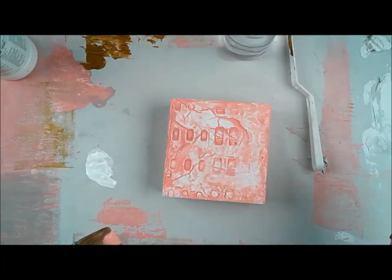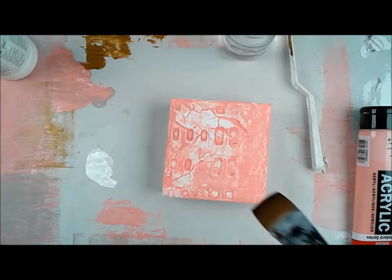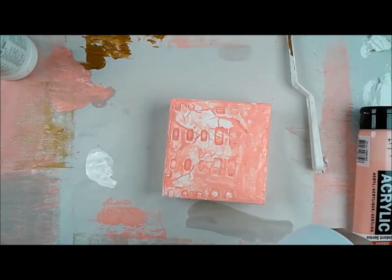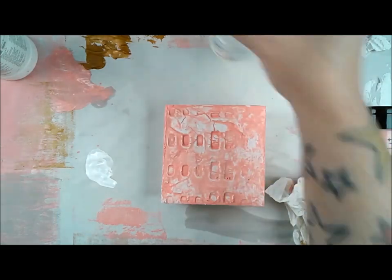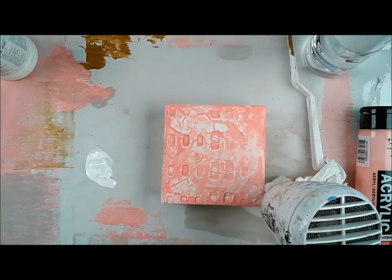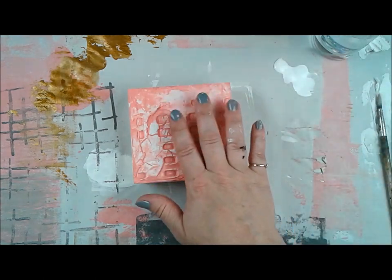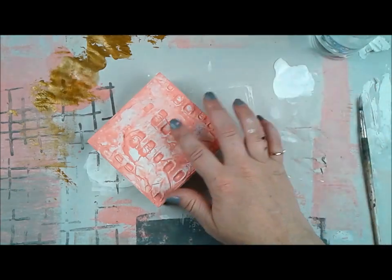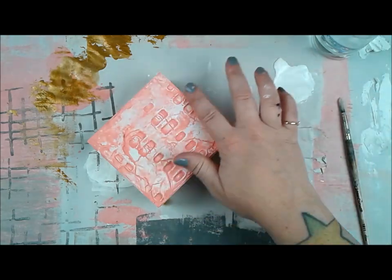Now it looks like I never even messed anything up — because I didn't. There are just two or three lovely little flecks of gold underneath that lend to the story, even if you can't see them. I'm not gonna lie, when it happened I was pretty traumatic. I'm playing around now, making sure the gesso blends with the rest of the board, because that area had gesso while the rest had modeling paste. I know I'm doing lots of layers.